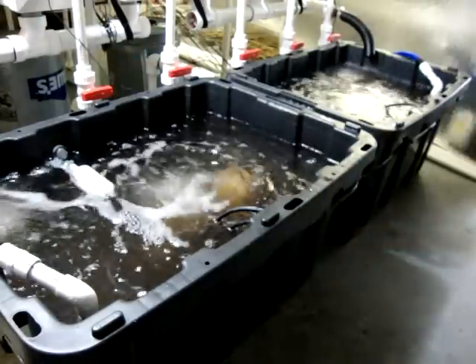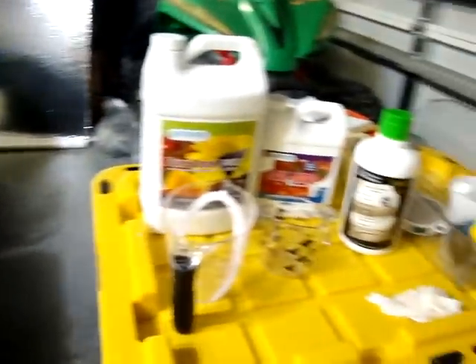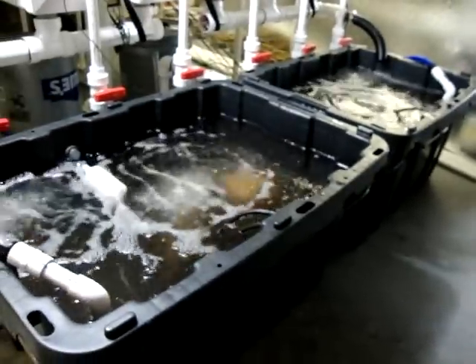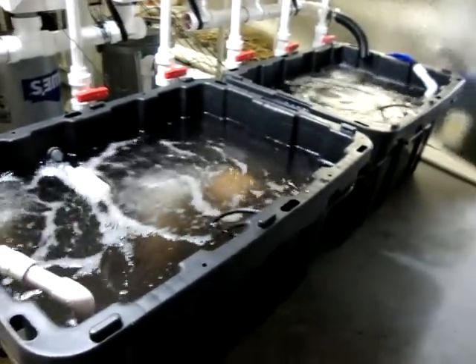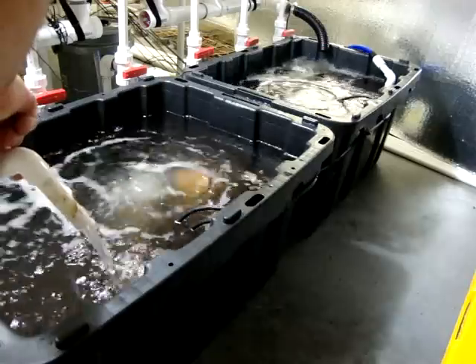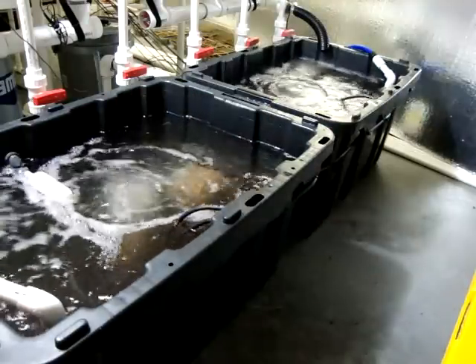Now, basically, our nutrients are in. So to quickly go over again: Pure Blend Pro Bloom, CalMag, and Hygrozyme. Now we're going to let that go ahead and circulate a little while, let that mix up real good. You can see here we're circulating and pumping. So we're going to let that run. I'll be back here in a couple minutes.